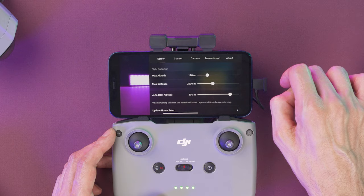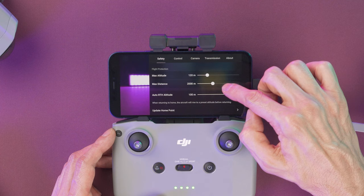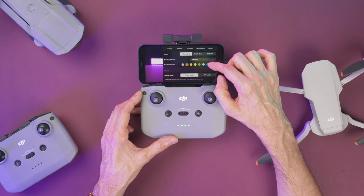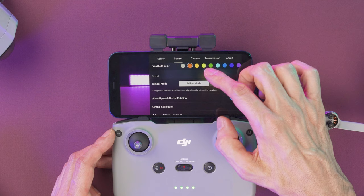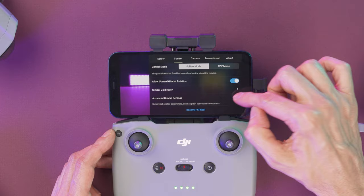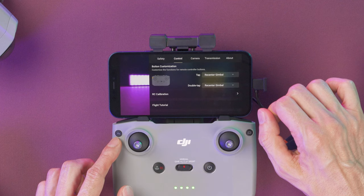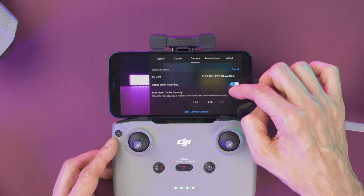We have different choices up here but the main ones are Safety, Control, and Camera. Under Safety you can select settings like the maximum altitude, the maximum distance, or the auto return to home altitude. Under Control you can set up stuff like front LED color, select settings for the gimbal like follow mode or FPV mode, select advanced gimbal settings, and customize the function button. On the Camera tab you're going to be able to select settings like the histogram, grid lines, white balance, and you can control everything related to storage from here.